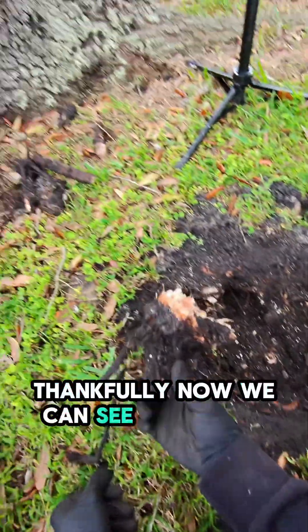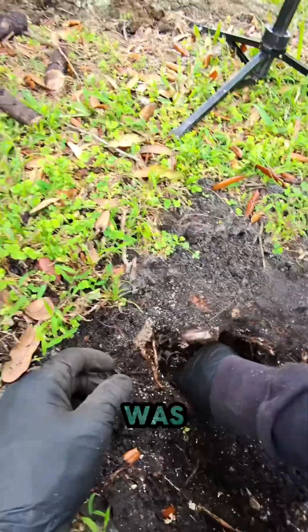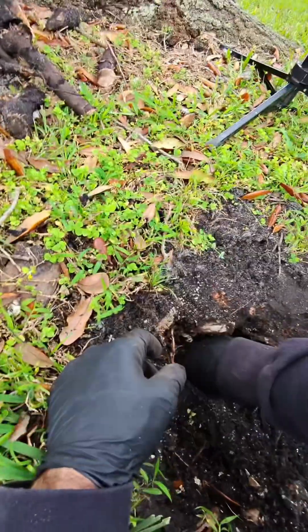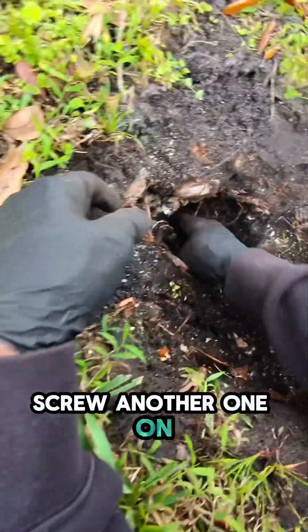Thankfully, now we can see the pipe we need to fix. Let's just pray the only problem here is the funny pipe elbow, because if it's more than that we're going to have to dig further. But at least now we've got a clear path to the funny pipe elbow — we can go ahead and unscrew this and turn the system on.